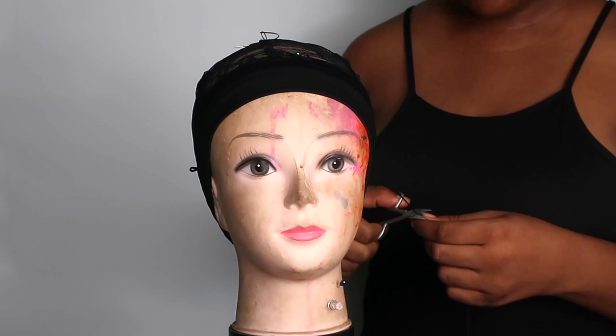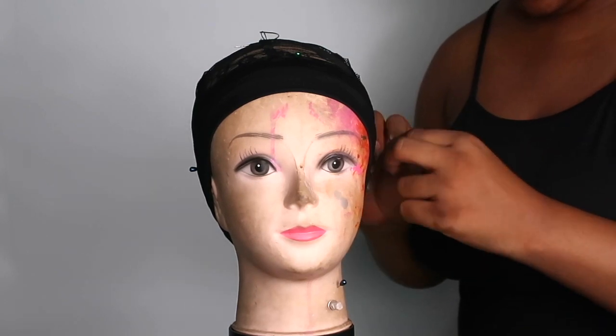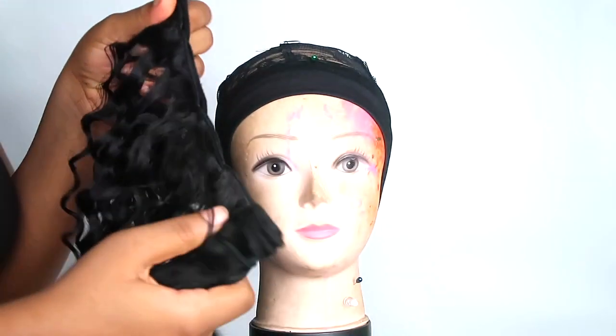I'm just going to cut the thread and do an extra knot just to make sure it's super tight and secure. I don't want any issues later, so I'm cutting up the extra thread. Now let's get into making this wig.